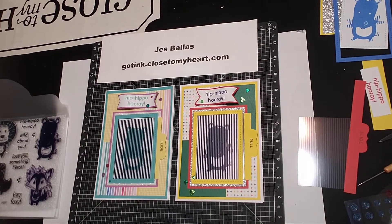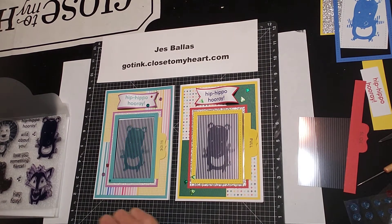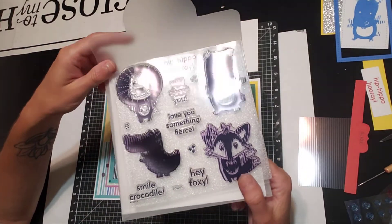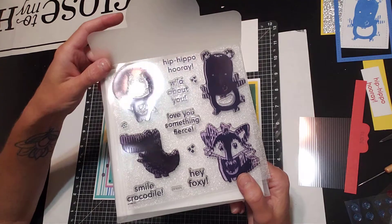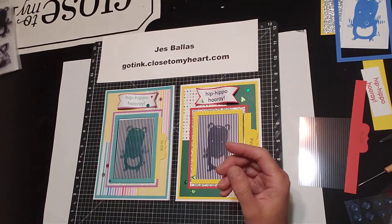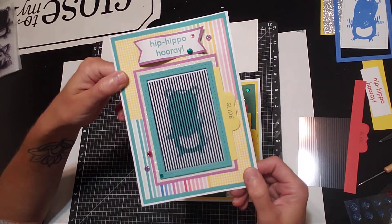Hi everybody, this is Jess and today I'm going to show you the Creativity in Motion card that I made using the hippo stamps. These are the safari animals in the Creativity in Motion set, and this hippo just cracks me up — where do you see him in motion? So this was my first sample that I made with him.